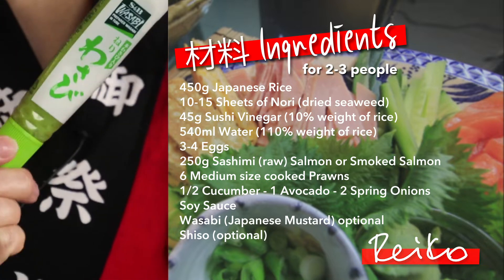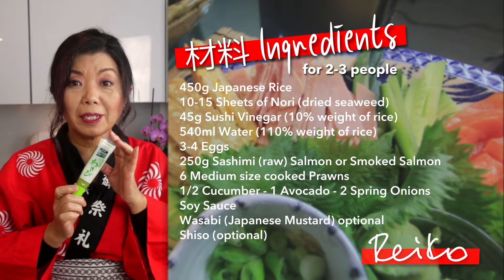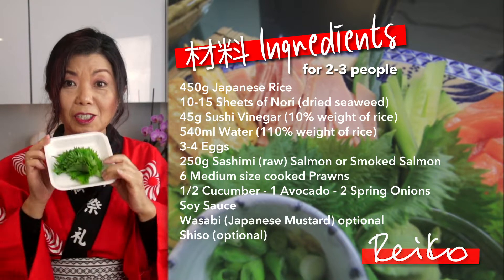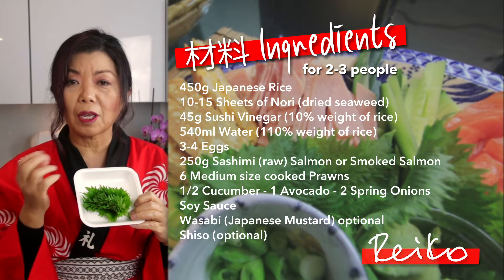This is wasabi, which is a Japanese mustard for people who love the tingling sensation in your mouth. And then this is shiso — shiso is a Japanese herb. Shiso gives the sushi lovely, lovely extra flavor. Basically, you can put anything you want. For example, yakitori chicken, teriyaki beef, but make sure you slice it thinly.